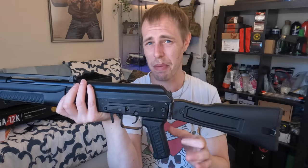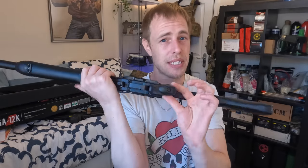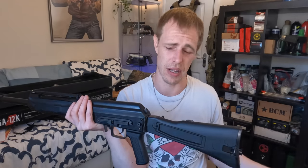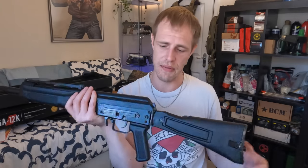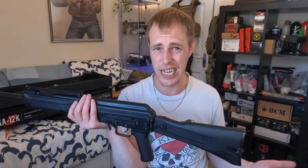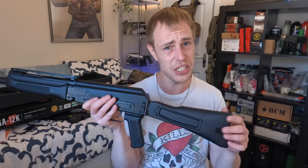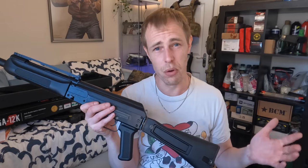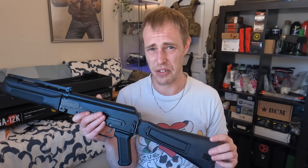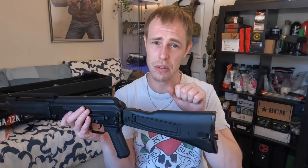Moving back a bit further we've got the pistol grip, which is quite plasticky — it's nice and thin but you can change this out. I've seen people swap it for the Magpul and things like that. I don't really have any problem with it other than it just feels a bit cheap, which is a shame because this gun is about £450, so it's not a cheap gun by any stretch.